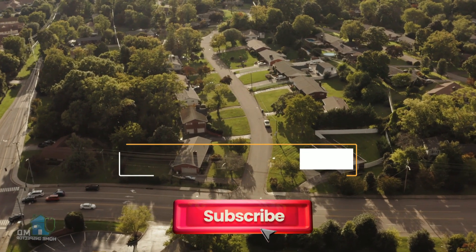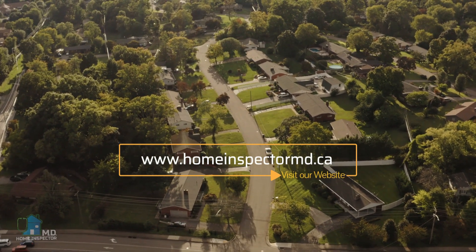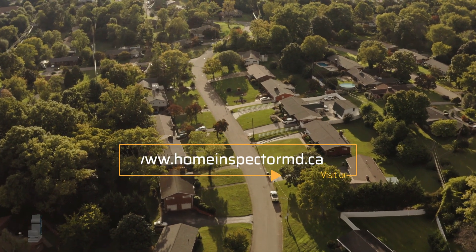Thank you for watching our short fire safety tip on fire blankets. If you find the information here useful, please subscribe and give us a thumbs up, and think about us on your next home inspection.